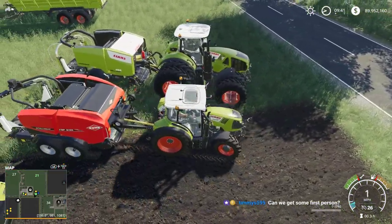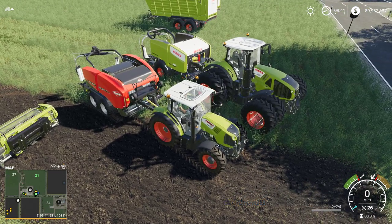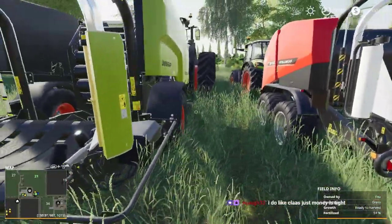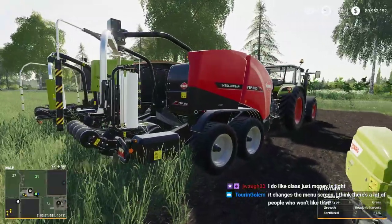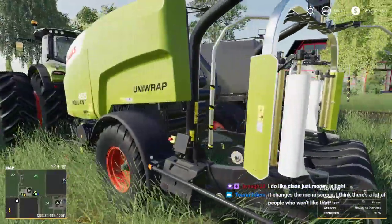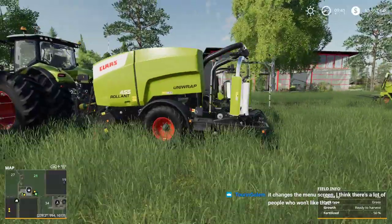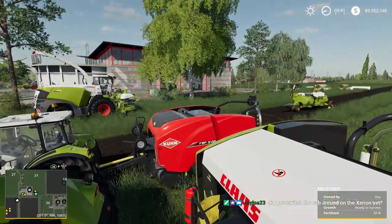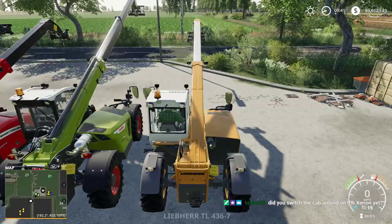These are nothing alike - they're totally different. The unit is actually a little bit smaller. Yes, we did switch the cab on the Xerion - we can do it again just for fun. It does put a Claas logo on the screen, which people aren't going to like.